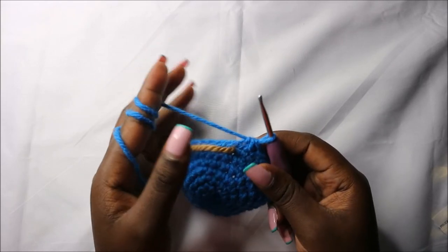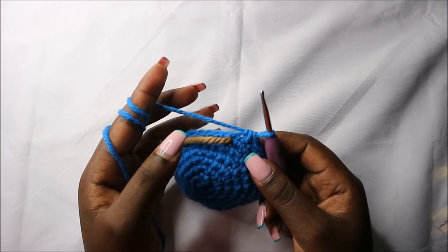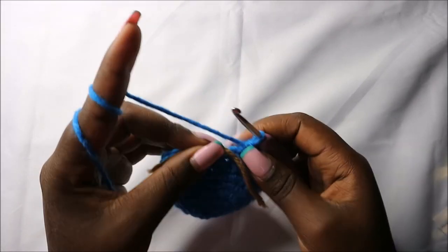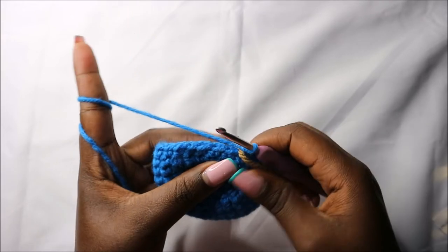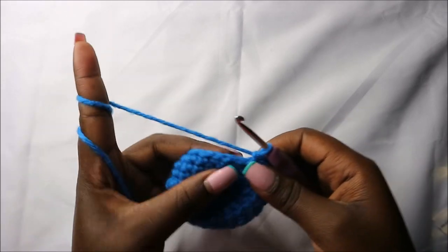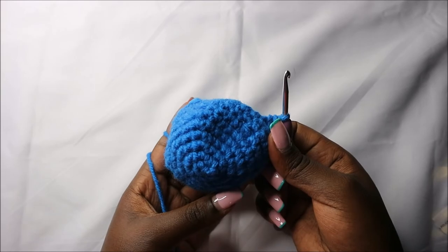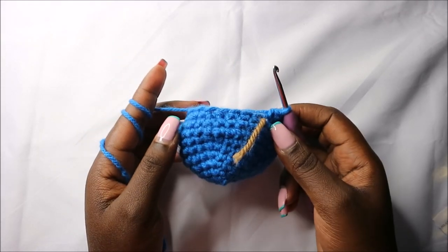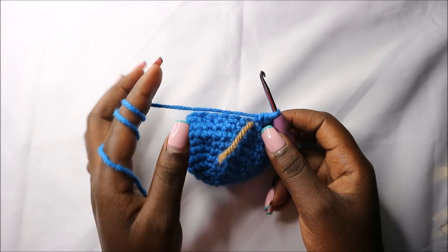After that, for the next two rows — row eight and row nine — do single crochets all the way around in each row for a total of 30 stitches. After row nine, this is how it looks. Now in the tenth row do three single crochets then decrease and repeat all the way around for a total of 24 stitches. Then for row 11 and row 12 do single crochets all the way around for a total of 24 stitches.